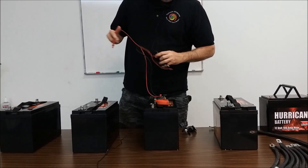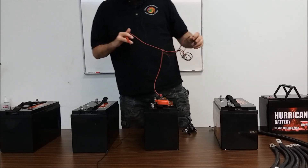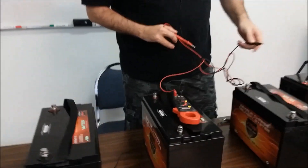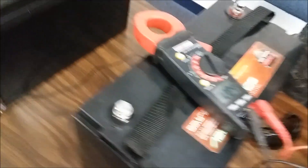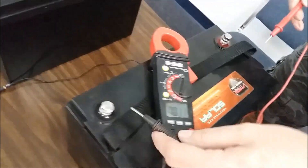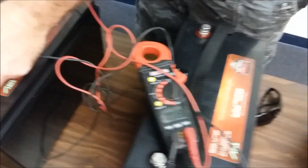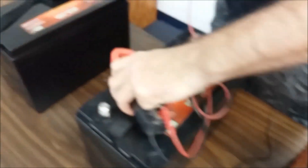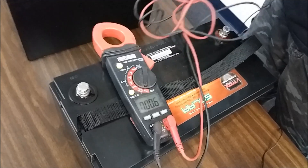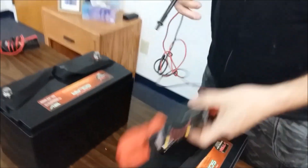We're going to check the voltages on all these batteries and grab the camera to show everybody what we're working with. You want to make sure everything's good before you start. We're at 12.84 — these haven't been charged, just sitting at what they've been at. We're at 12.89, 12.90, 12.84, and 12.86. So when we hook these things up they're all closely matched.